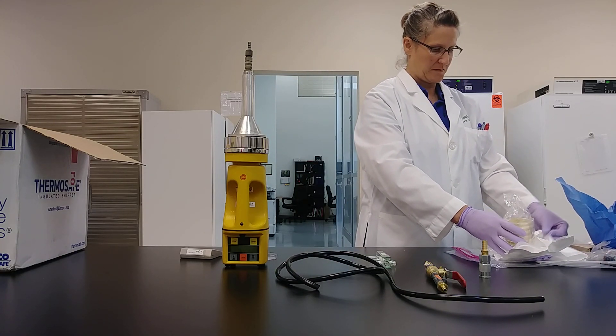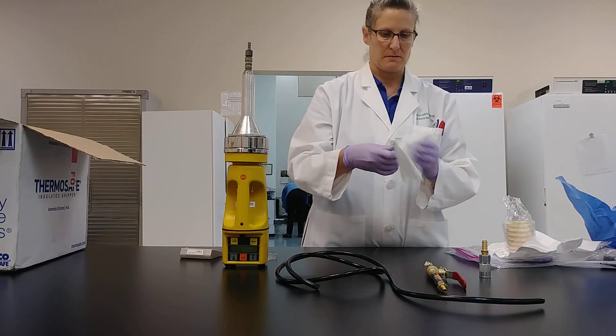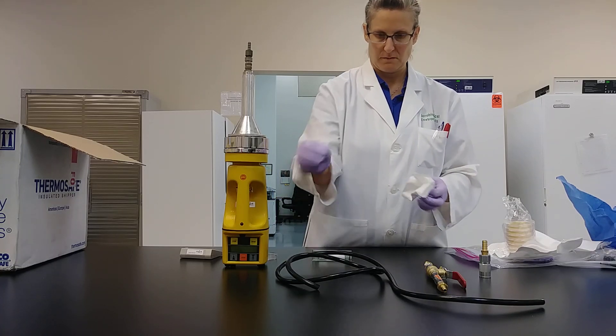Your next step is to wipe the port of the flow meter as well as the ends of the connector tubing with a lint-free wipe that has been sprayed with some IPA.